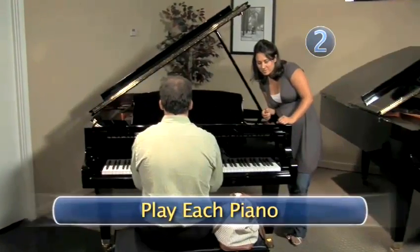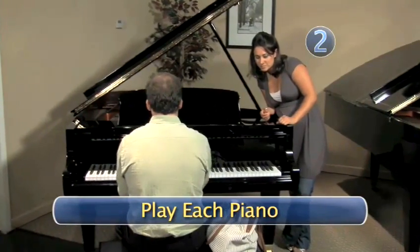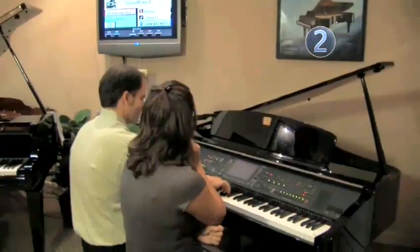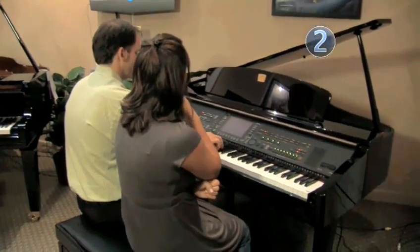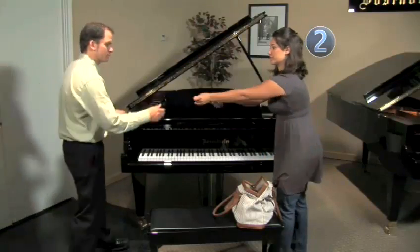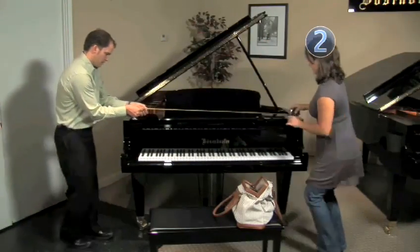Step 2: Play each piano. You and your expert should play each piano that you are interested in. Listen carefully. Each piano has a slightly different tone — mellow, brilliant, loud, or soft — depending on the manufacturer.